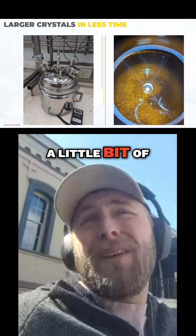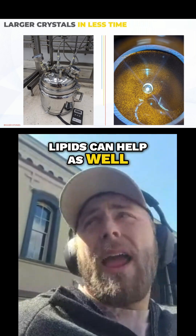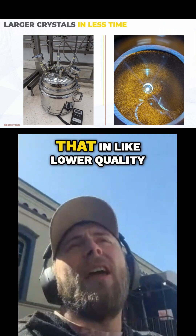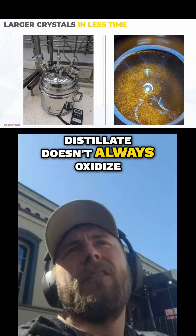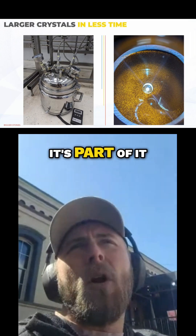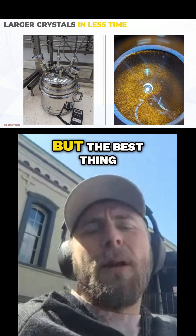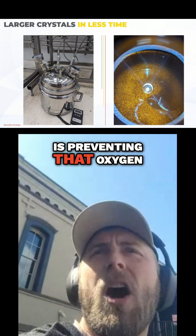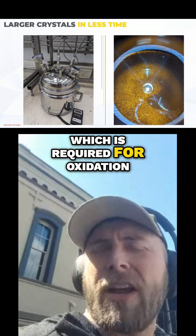A little bit of lipids can help as well — just a few percent. You can see that in lower quality products; this doesn't always oxidize, and you wonder why — part of it is some of that lipid input. But the best thing you can definitely do is preventing that oxygen, which is required for oxidation.